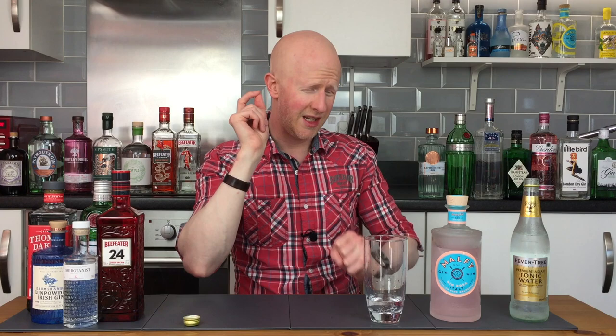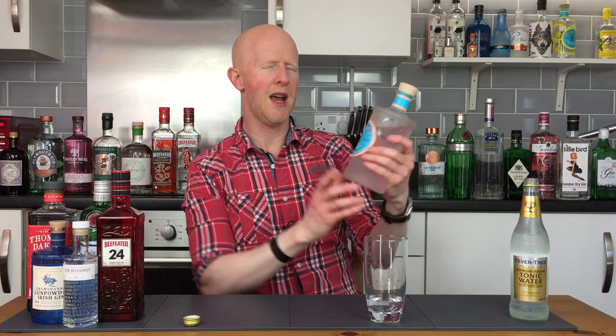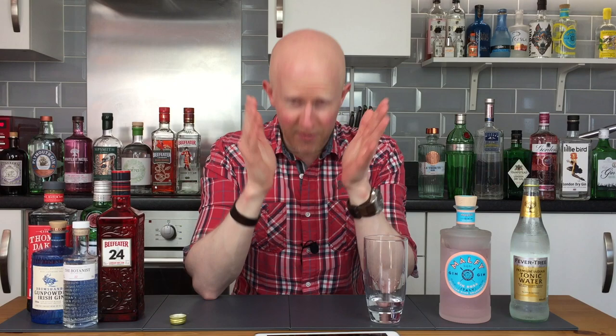If you like gin, this is a very summery gin - we're just coming to the end of summer here but I'm going to be making the most of this stuff. Absolutely bloody brilliant in every way, shape and form. Price-wise, not bad at all - it's around that middle bracket, it's £25 to £30, which has been around the price of a lot of the gins I've reviewed recently. I don't mind paying that money just as long as it is good, and this, my friends, is very, very good.